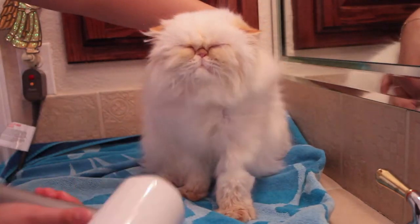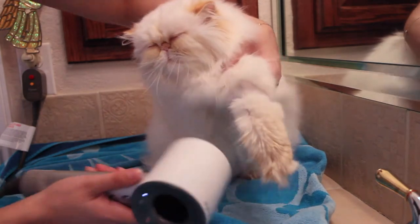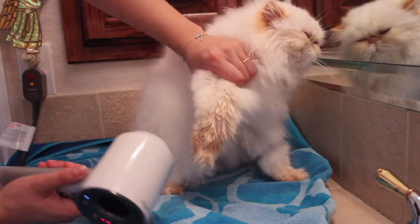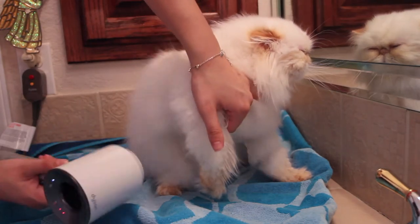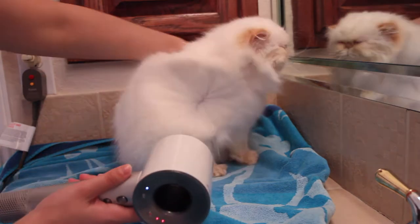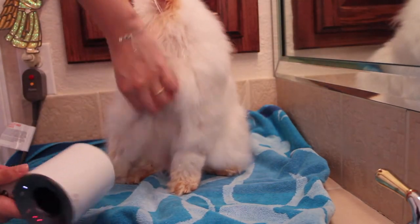Once they are about 90% dry, give or take, I move back to the chest and work there. If you can, I suggest picking up one arm at a time and blowing the armpits the best you can. The armpits are notorious for retaining moisture, which can lead to matting if not adequately dried. So if you can gain access, I would.